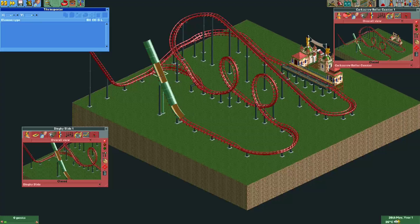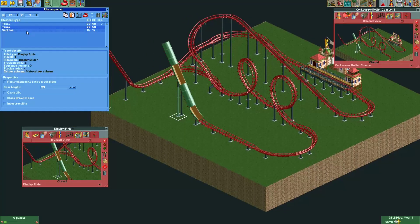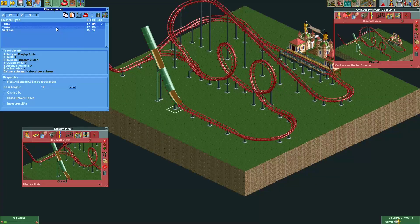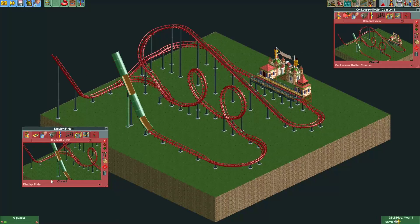In the tile inspector, let's make sure the merges are done correctly. At the point where the train has to go to the dinghy slide, the dinghy slide track should be at the bottom of the list — right now the dinghy slide is below the corkscrew coaster track, so the train will go to the corkscrew coaster track. At the point where the train goes back to the corkscrew coaster track, the corkscrew coaster track should be on the bottom — and it is. That's why the train will go back to the corkscrew coaster track there.